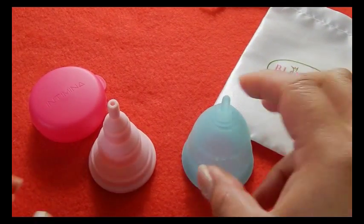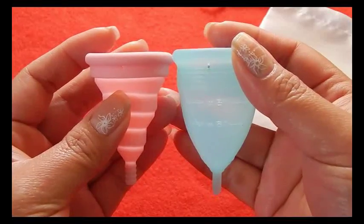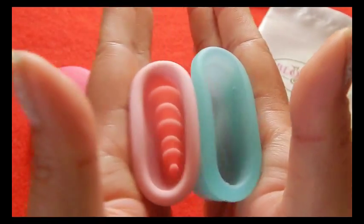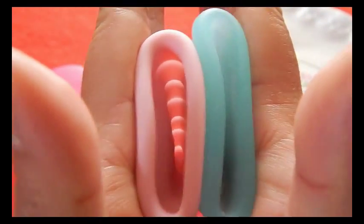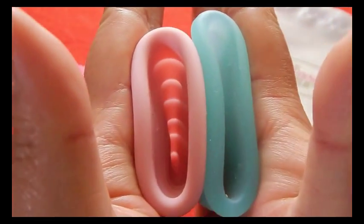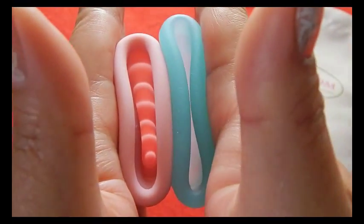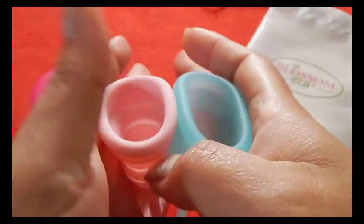This is the Blossom Cup, size 2. And this is the back of the cup. And the rims. And that was the Blossom Cup.